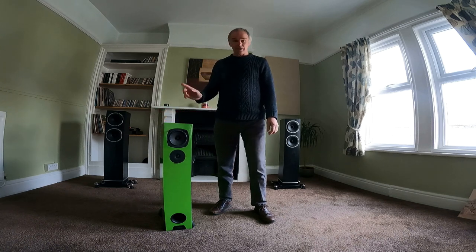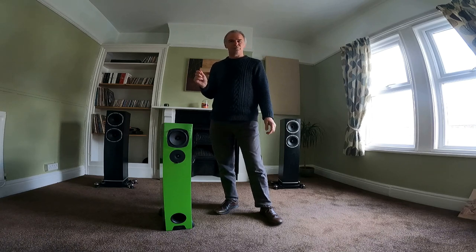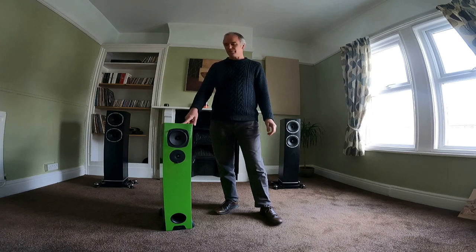Hello and welcome to Cheshire Audio. Today we're going to do something different. Normally the channel is full of record players, but today we're going to have a look at how to take the driver unit out of a Riga speaker, because it's not as straightforward as you would have thought.